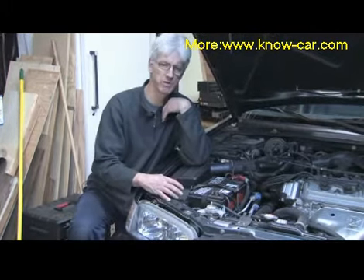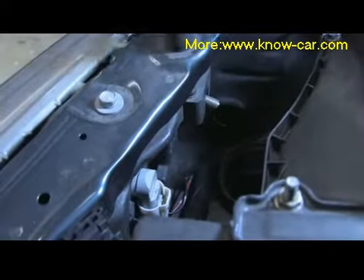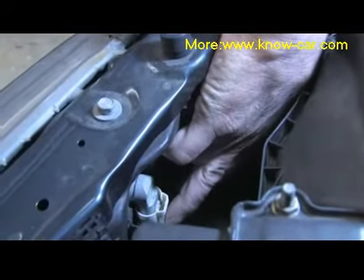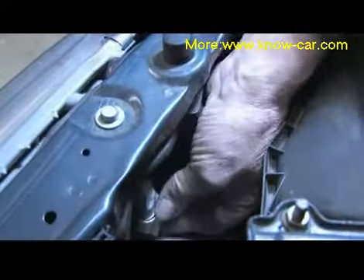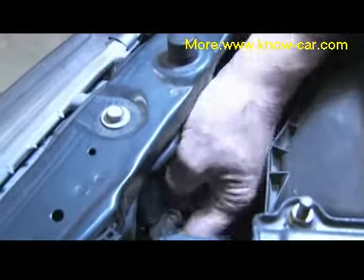Once you remove those objects, come over and I'll show you how to replace it. To replace the headlight bulb, the first thing we need to do is remove this electrical connector. That's done by pushing down on the back of it and pushing downward. Once the electrical connector is removed, just pull it back and out of the way.